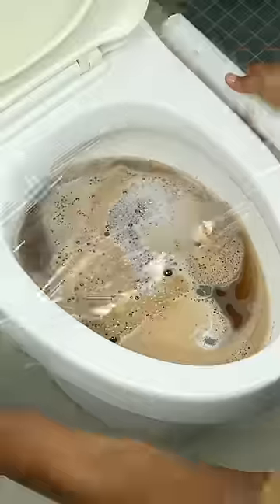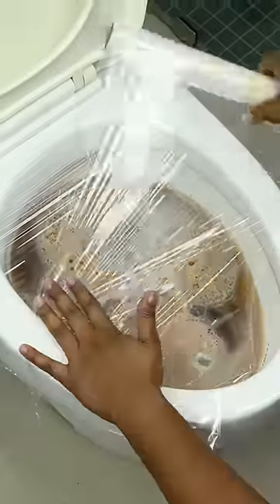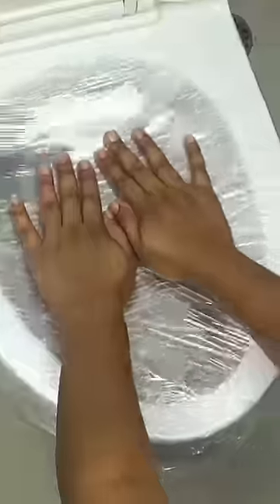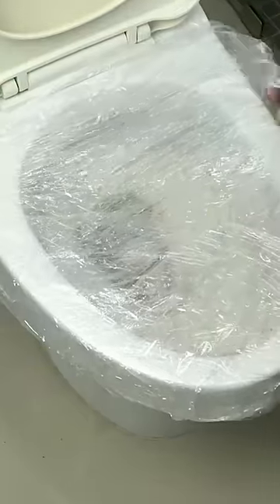Now completely cover the toilet with plastic wrap and exert constant pressure with your hands to take advantage of the compressed air and unclog. Discharge the toilet several times to eliminate dirt and then remove the plastic. The toilet is now free to use.